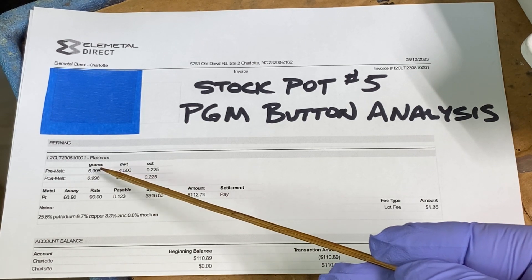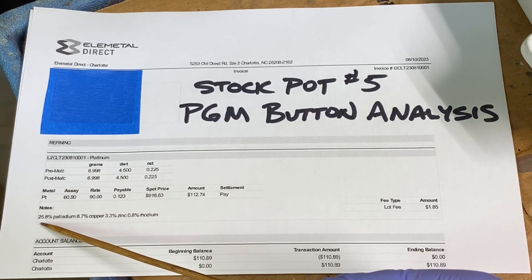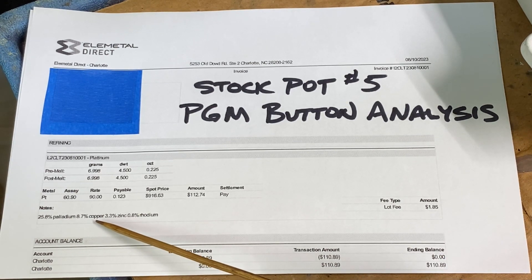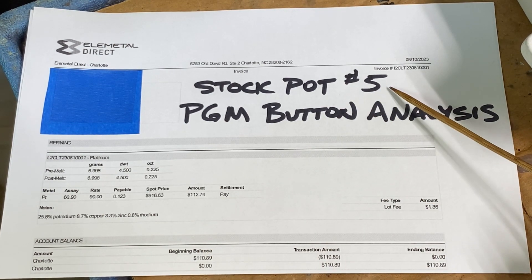Of that, 60.9% was Platinum, 25.8% was Palladium, 8.7% Copper, 3.3% Zinc, and 0.8% was Rhodium. This was from Stockpot number five.